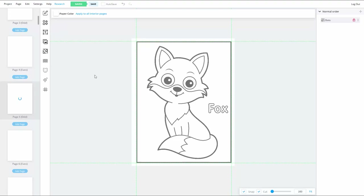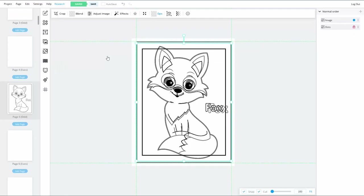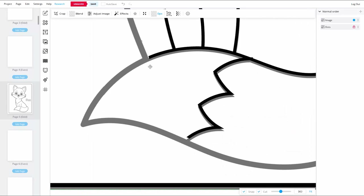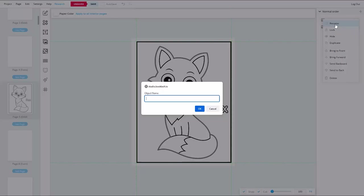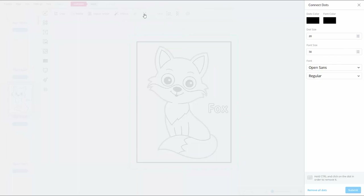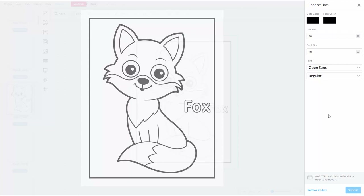Now I'll bring in the image with the border removed and line it up to the first image as best I can. I'll rename that layer 'no border' and lock it as well. With both images lined up, I'll unlock the dots layer, select it on the page, and click the Create a Connect the Dots icon in the layer toolbar — the little one that looks like the letter N. Inside the connect-the-dots menu, I'll set dot color and font color to pure black, dot size to 4, and font size to 8.